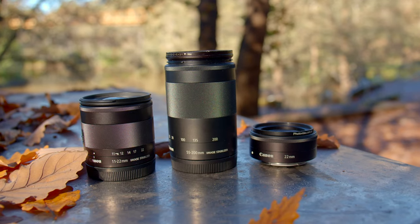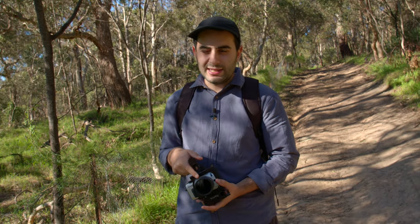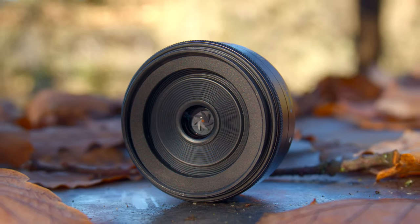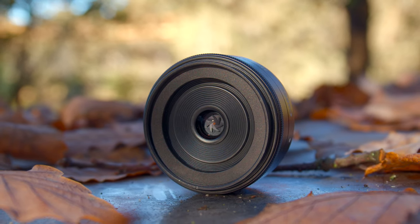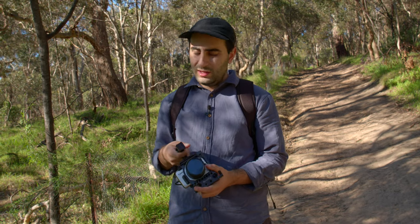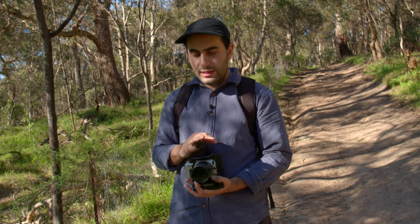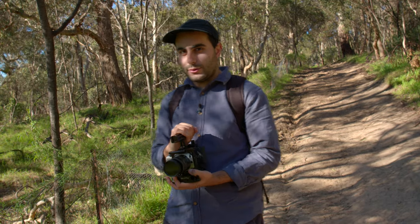I'm loving all three of these lenses, but I think the 11-22mm would probably be my favourite walk-around lens. The 22mm pancake is great, but there's no stabilisation, and with the crop modes — the 2.5K and 2.8K modes — I just find 11mm is wide enough. It's good enough for an all-around field of view. So the 11-22mm is a great pick.